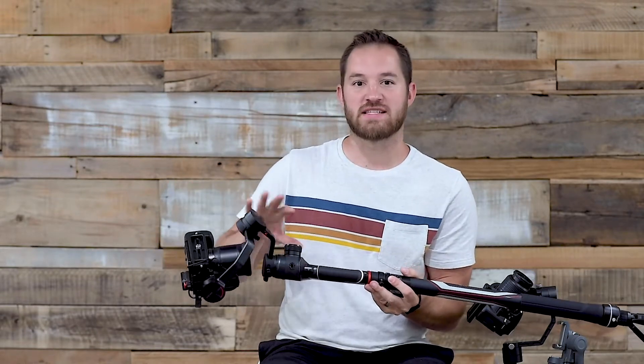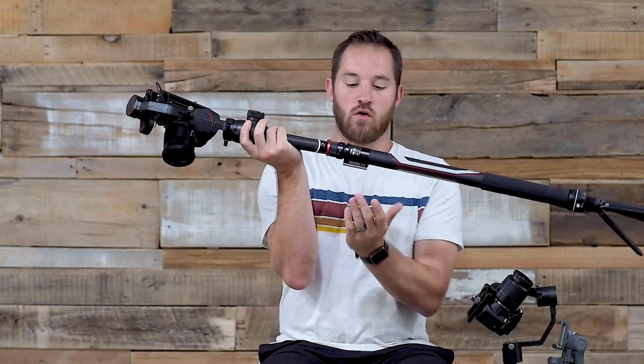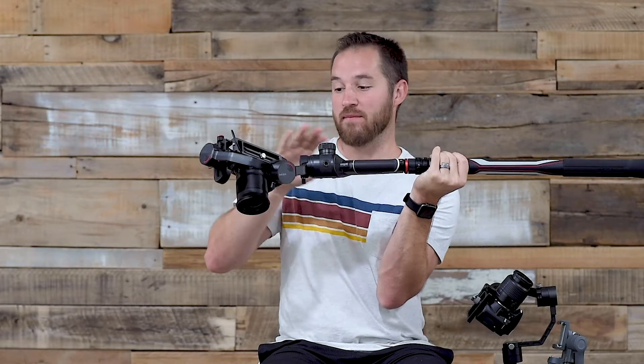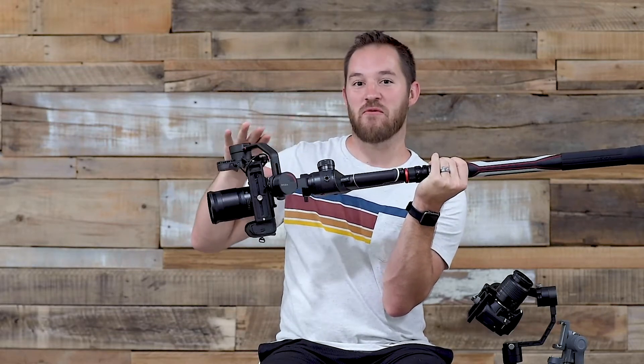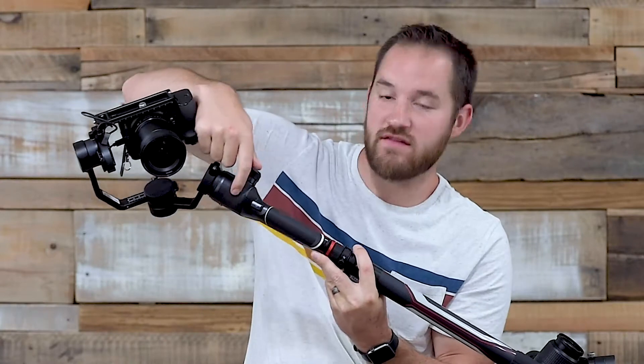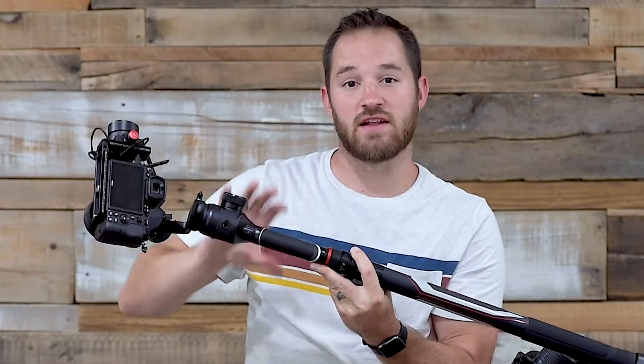First off, if you read the website it says the safe payload is like nine pounds, which pretty much means the gimbal plus any camera is going to be more than nine pounds. It says the maximum is like 22 pounds, but the safe load is only nine, which I don't really understand. Of course, if you mount this on a tripod and put the gimbal on top, your center of gravity is way off — this thing doesn't stand a chance to stay level when you automate it. There is a screw to connect it and make it a little more sturdy, but I tried it both ways and it really didn't matter.